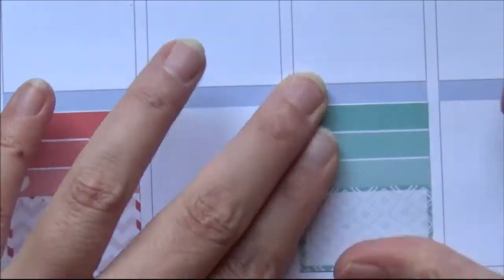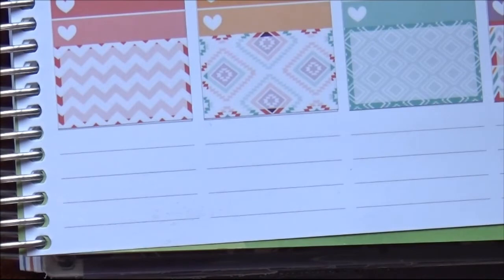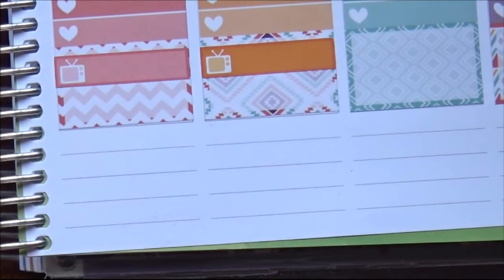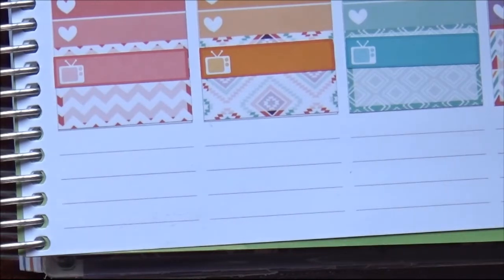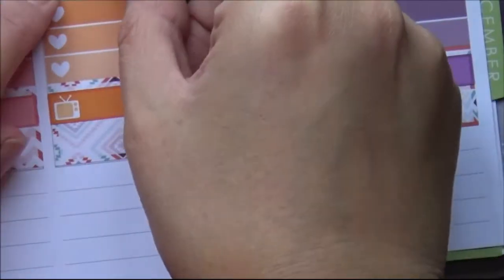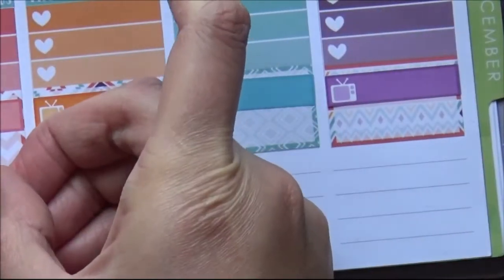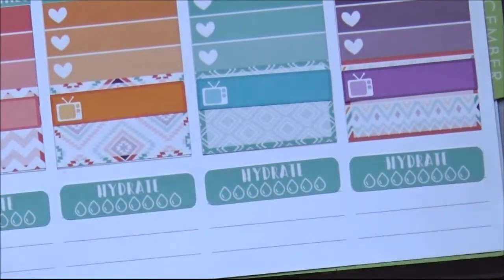I set up the same way on the other page — all combo checklist and half box stickers — and then used these TV stickers. These TVs did not come with the kit; they were from a YouTube subscriber of mine, Flora, who gave these to me. So nice. They actually had colors that jived pretty well, which I was pretty happy about, except one would not go down straight. Then putting the little 'things' headers on top, and putting down the hydrate stickers once again for each and every day of the week — see if I drink some water.